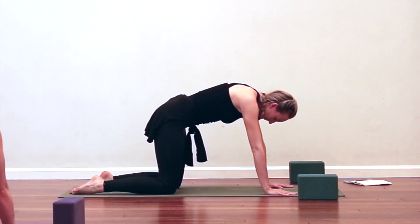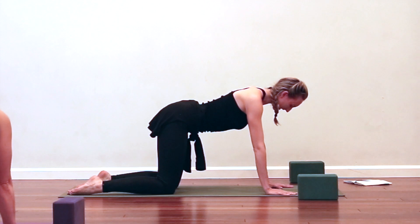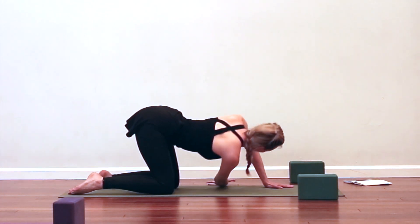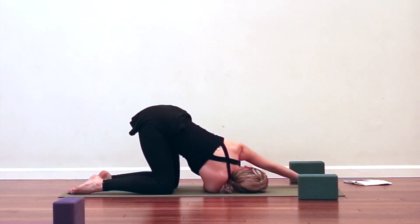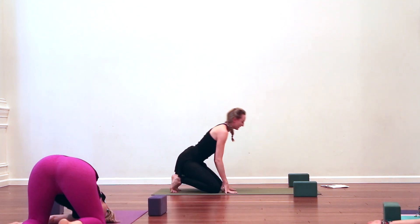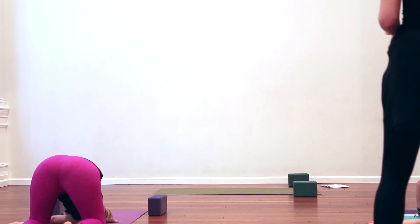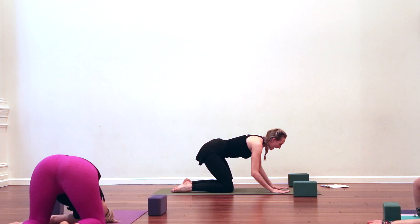Inhale, come to that neutral spine — find the spine parallel to the ceiling, lengthen the tailbone back, reach the crown of the head forward. Glide the shoulders down the back, reach the right arm up, and exhale thread it underneath the left shoulder, coming into a twist. Extend that left arm long, press the left palm into the mat as you spiral the chest towards the ceiling. If you like, re-bend the left elbow directly above the wrist to twist a little deeper. Imagine a block between your thighs — squeeze them together and lengthen your tailbone back.